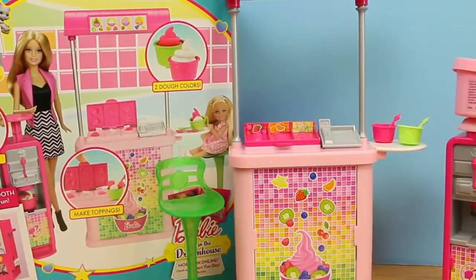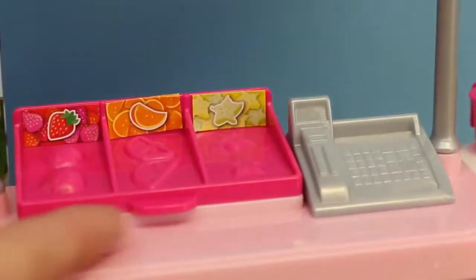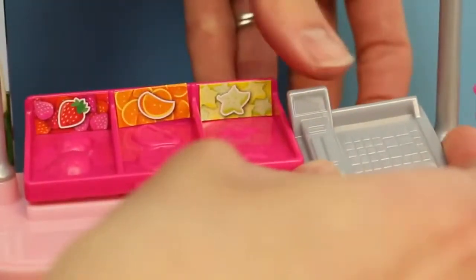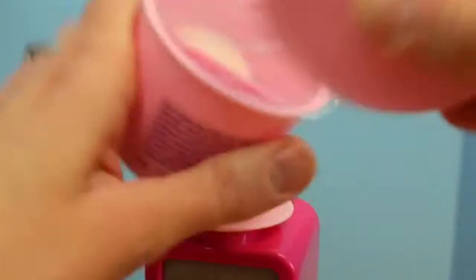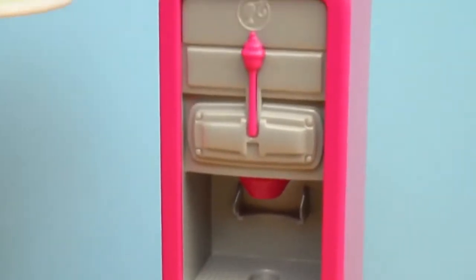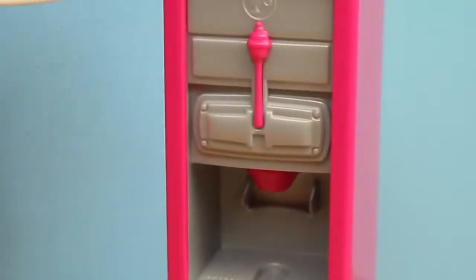Here's everything out of the box. The top of the set has a nice little menu to show you different treats you can get at the yogurt stand. The counter of the yogurt stand has molds right here where you can make your own strawberries, oranges, or lemon cookie toppings, and the cash register can be removed. Now let's take a look at our dough — it's pretty much like play-doh and we have white and pink. Of course the main attraction is the frozen yogurt machine, which acts as a play-doh extruder. You insert the play-doh and then press it down to make the soft serve ice cream.